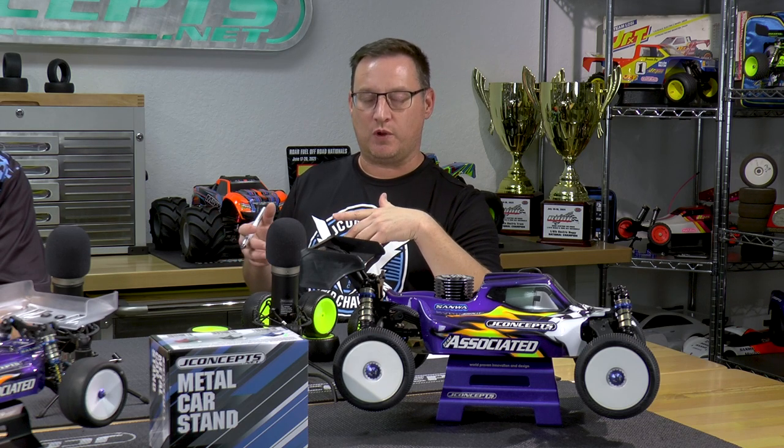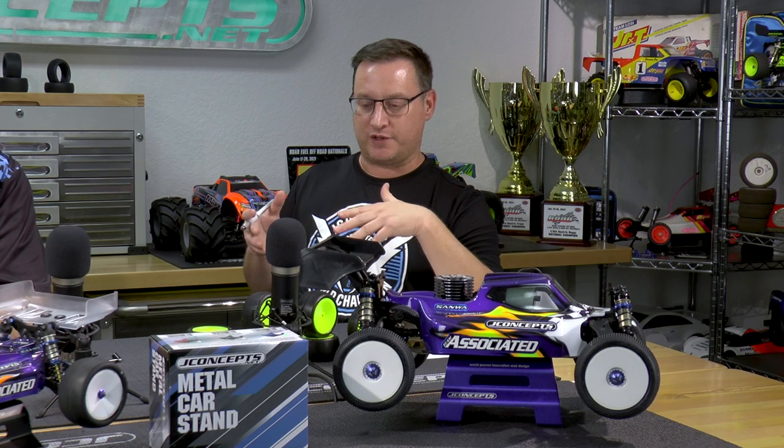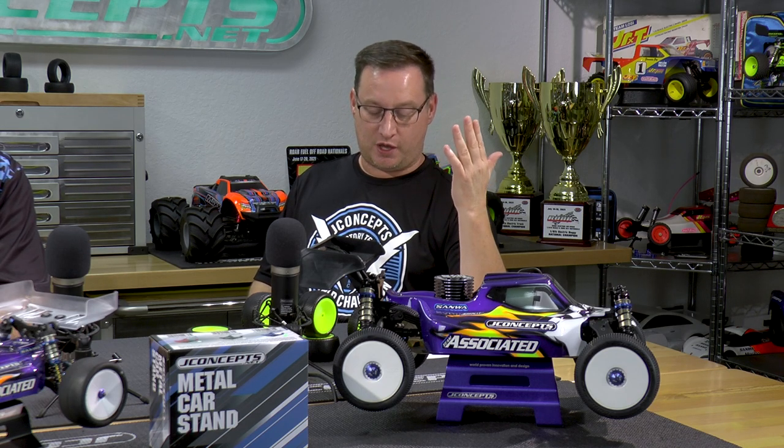That's the wrap-up on the 1/8 scale and 1/10 scale new items. We wanted to drop a note about some of our fresh stuff because it happens so fast — we're in 2022 and keeping moving forward. We've got a lot of large events this year including our national series and some huge 1/8 scale events early in the year, so we wanted to show these new items before hitting the track at major events. Thanks for watching — please subscribe, like, ring the bell, and leave a comment because we look for product ideas and feedback. We'll see you next time.